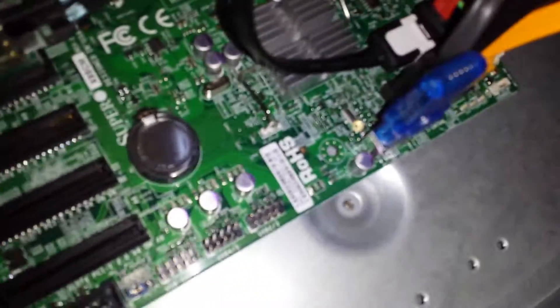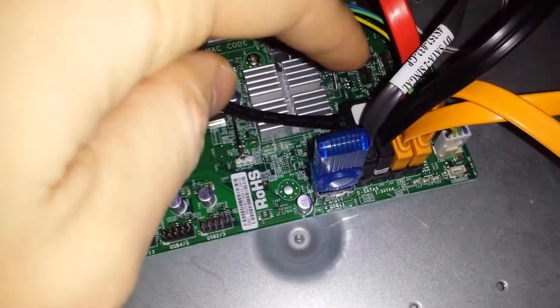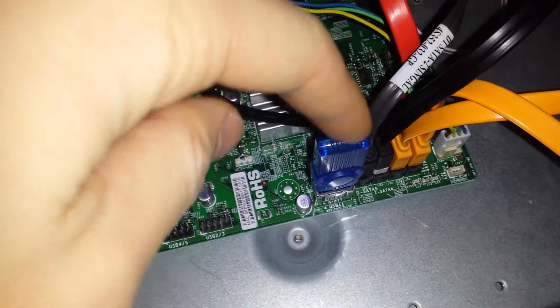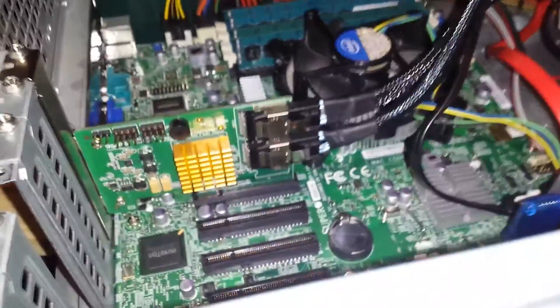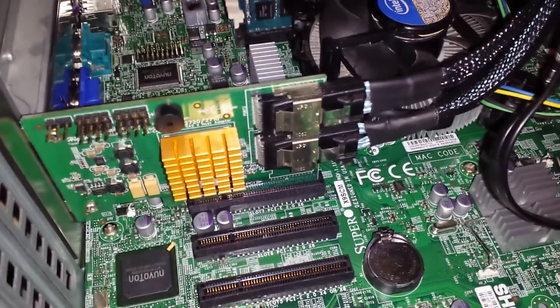Anyway, I'm going to boot this thing up and make sure everything works. The cool thing about this — Supermicro motherboards, at least the other one I own has this too — is a little internal USB slot, so I don't have to have an adapter, I can just plug the USB in. This is the operating system: FreeNAS. I'm going to go through the BIOS and set all the relevant options.